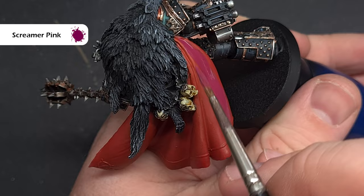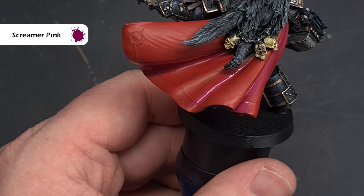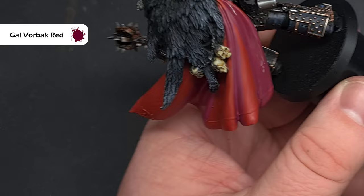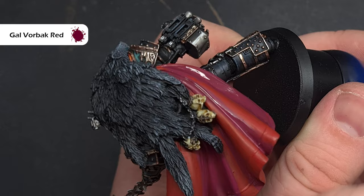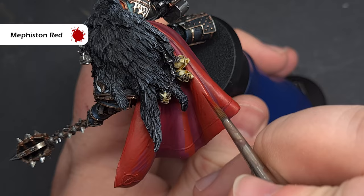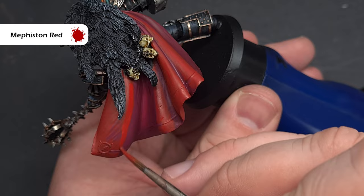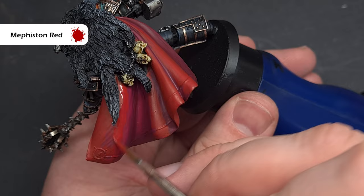We'll move on to Horus's billowing cloak next — another prominent part of the model where we want a nice effective finish. We're going to focus on the shadows first using Screamer Pink, painting into all the recesses and deep folds. For the deepest, darkest parts take some Khorne Blood Red, thinned down — it doesn't cover very well, so the first coat will blend into the Screamer Pink, then add another coat in the very deepest parts for real depth. Move back to Mephiston Red to smooth the transitions, thinned down, painted where dark and light meet. If you're feeling confident you can try wet blending: put some Mephiston Red down, then paint Screamer Pink into it so they blend together.